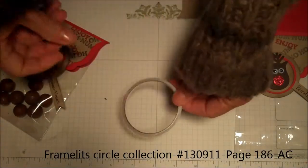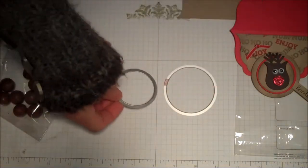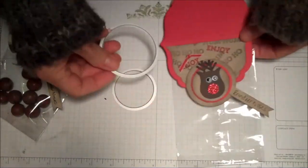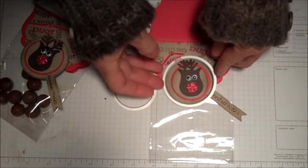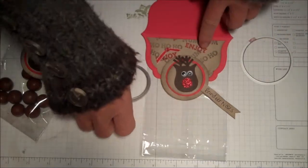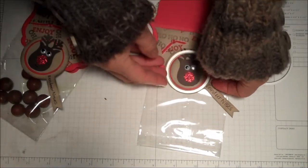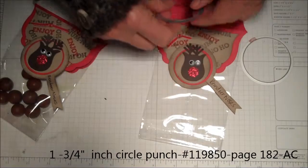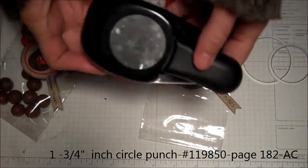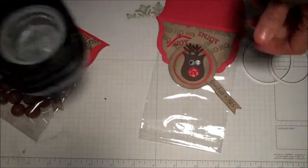This is a two-and-a-quarter inch circle framelit — that's the biggest circle. Then the two inch is in real red, so I cut that out of real red — that's that layer. And then the last layer is from the inch-and-three-quarters punch, and I punched it out.